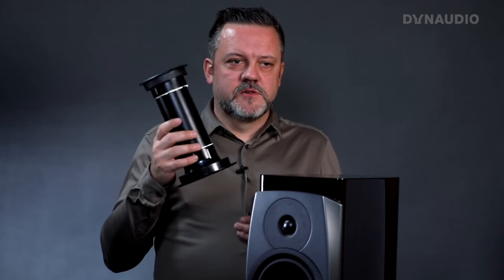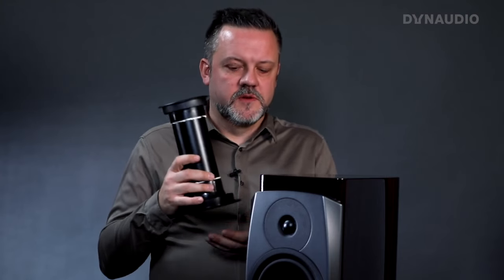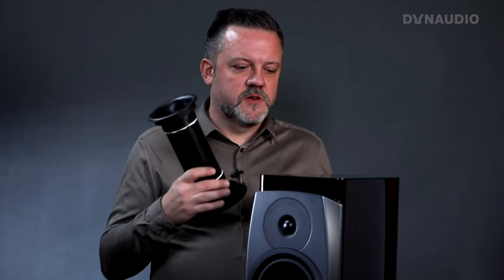On floor-standing speakers there's a second advantage: putting the port close to the floor actually boosts the sound from the bass port a little, because you get extra reflection from the floor compared to having it further up. But that's not really relevant on the Confidence 20, because this is a stand-mount speaker.